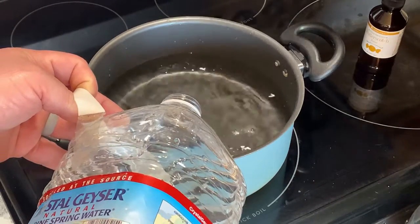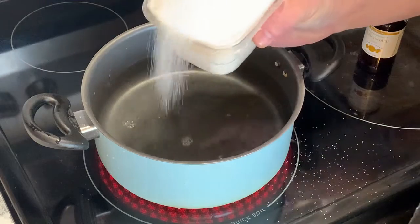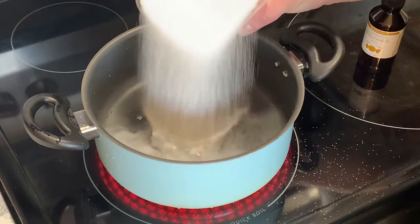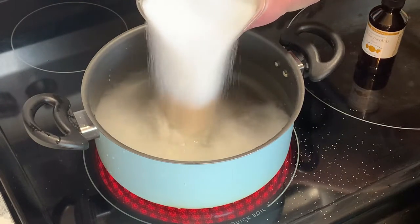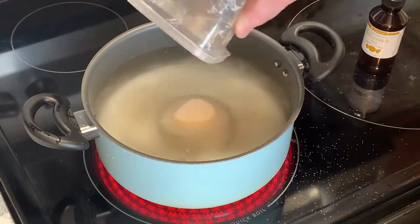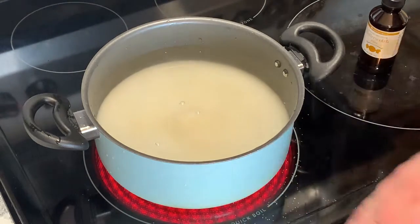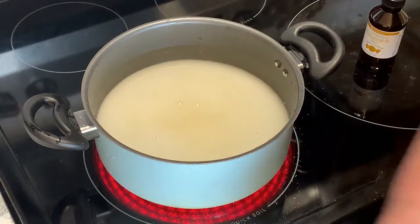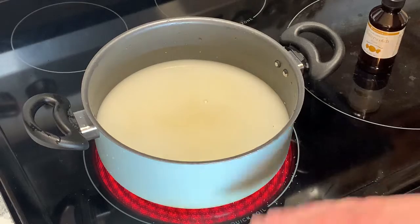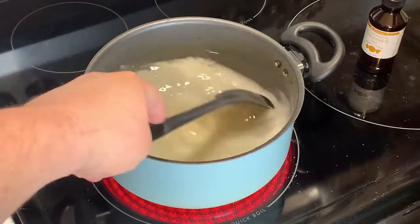Turn your heat on fairly high. If you warm the water up before you put the sugar in, it'll warm up faster. Three cups of sugar - that's just a little over a pound. Sugar everywhere - I don't know how you missed a big-ass pan.